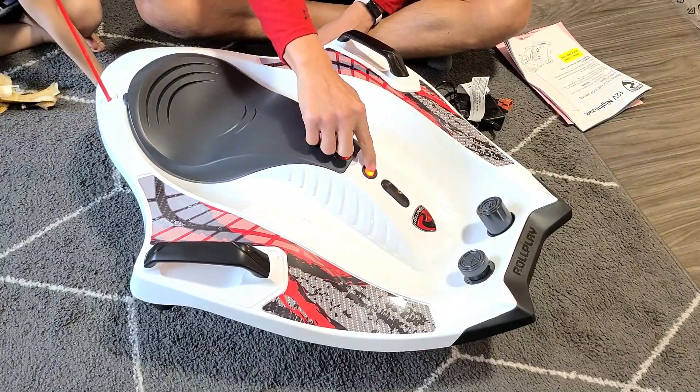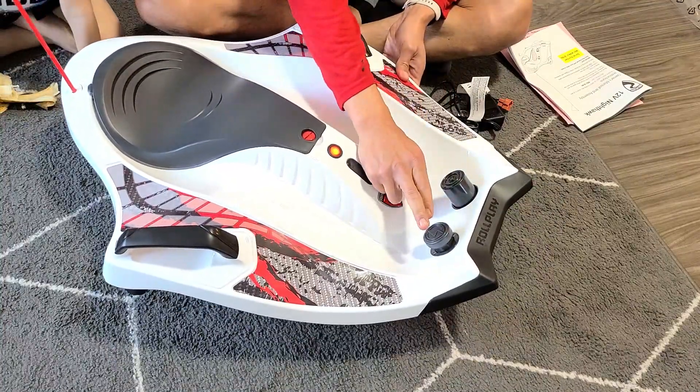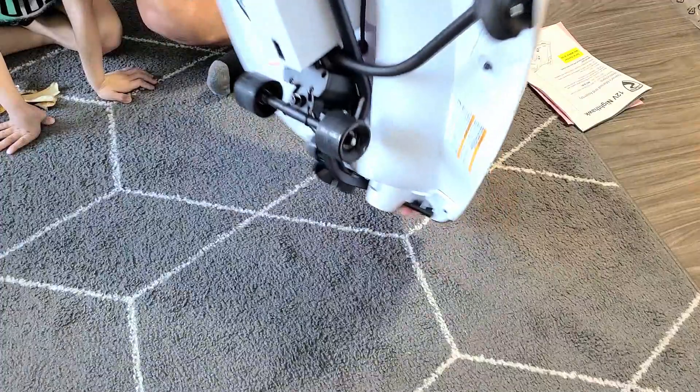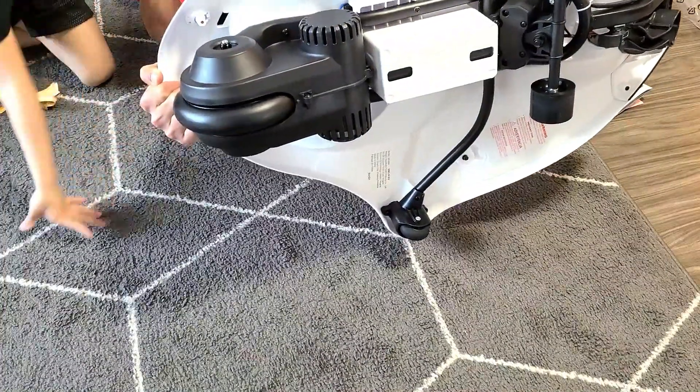From here you can go ahead and turn it on. Right here you have the accelerator pedal and you have the brake — accelerator. It only moves one wheel, the back wheel, as you can see right there.